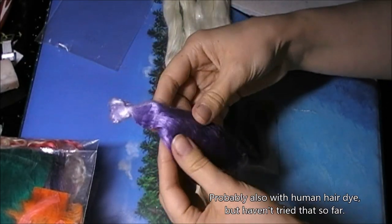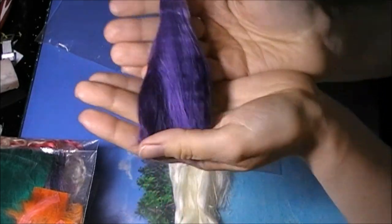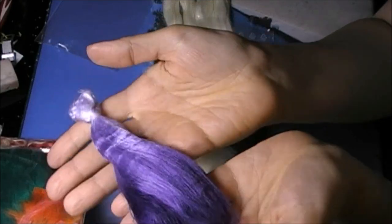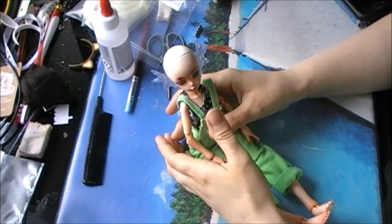And you can dye it with fabric dye. So on to the next step — first, let's make the wig cap.